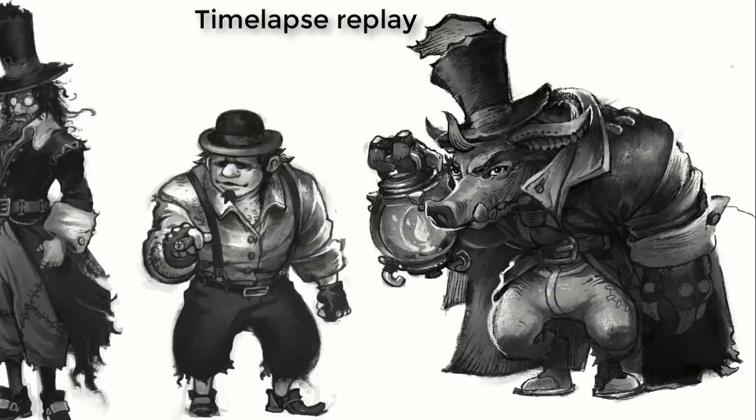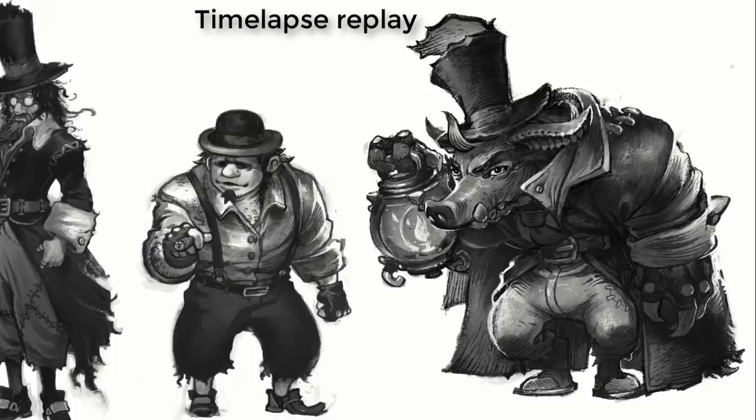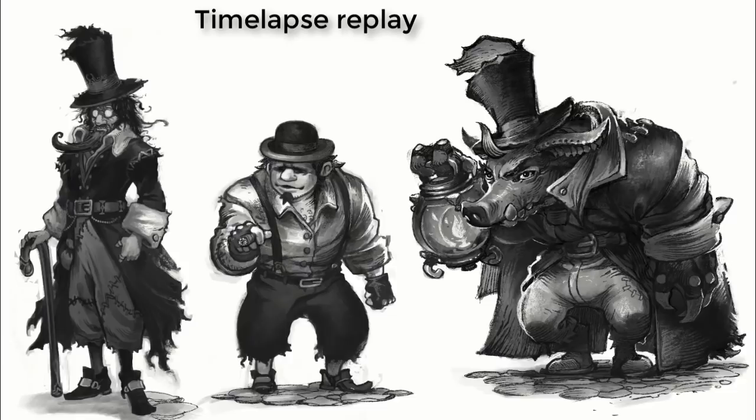I used some Darken layers and Lighten layers to pull out highlights, giving more versatility than working with pencil and paper or even gouache. I've found this very similar to working with grayscale oil paints, only you can have things as permanent or impermanent as you want because of the multiple layers. It almost makes working with oils feel archaic. That's why production artists in video games embrace digital — you can iterate and make changes really quickly.